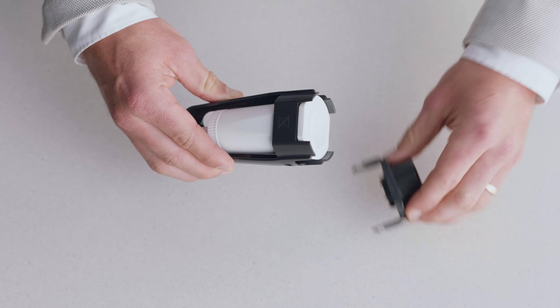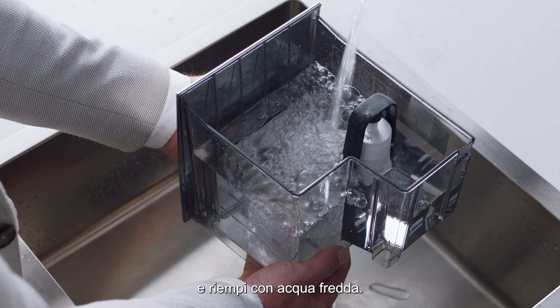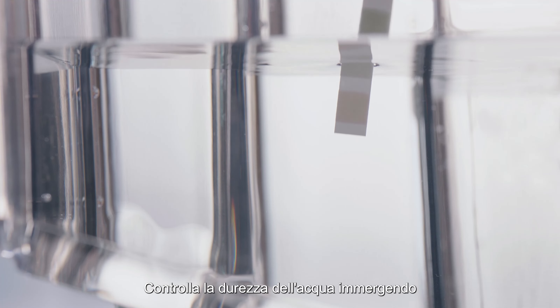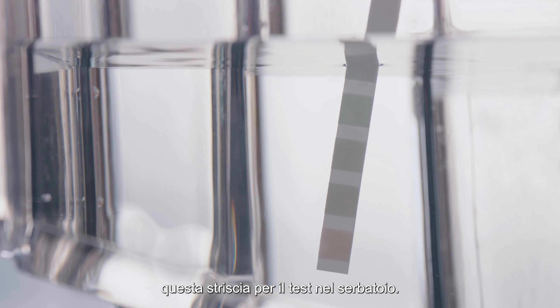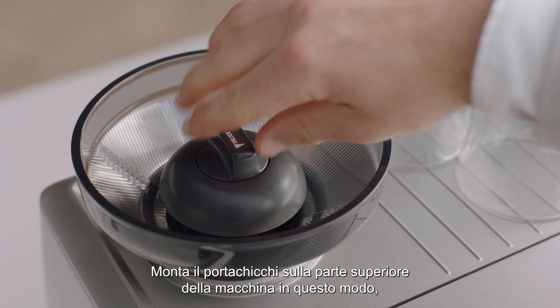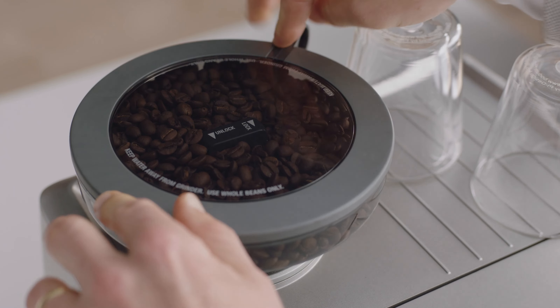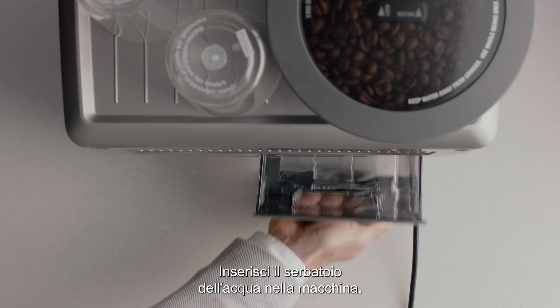Soak the filter in water for five minutes, pop it into the filter holder, and fit the holder snugly into the bottom of the tank. Fill with cold water. Check your water hardness by dipping the test strip into the water tank — you'll use this info shortly. Fit the bean hopper to the top of the machine, locking it into place, then place the water tank into the machine.